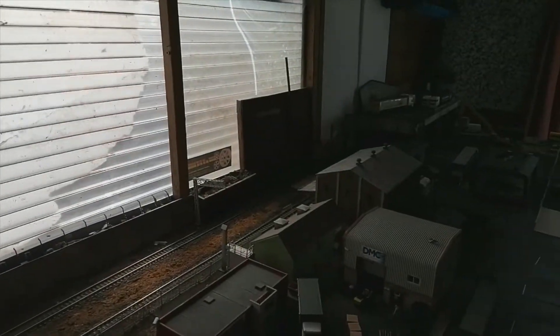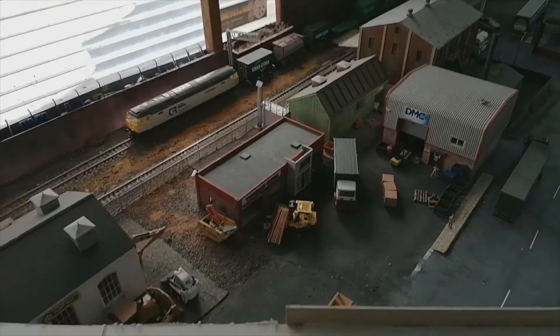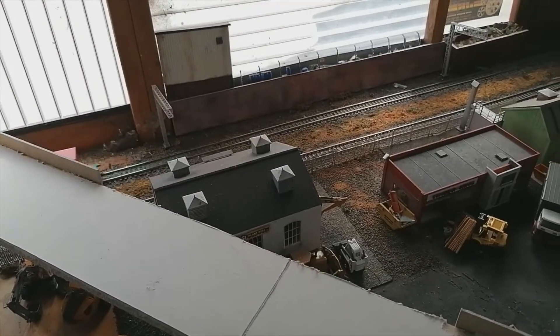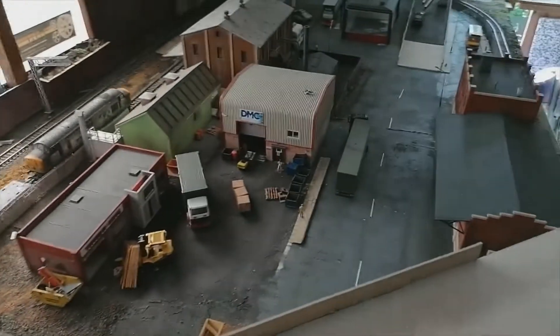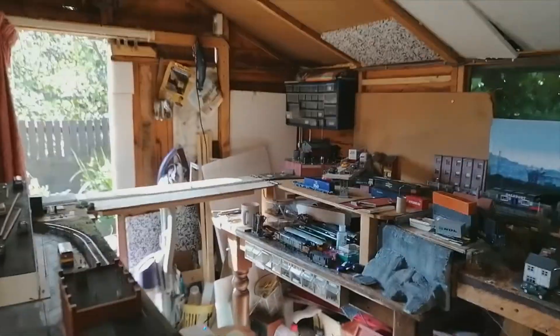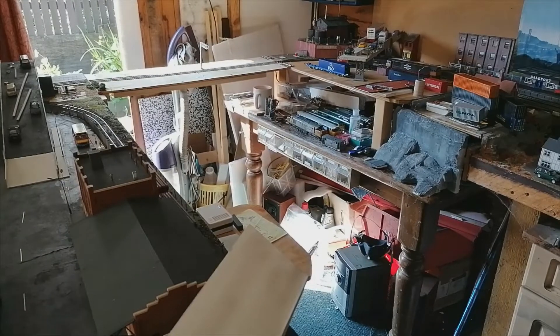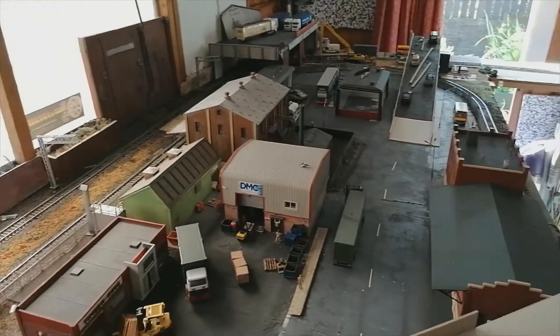I've got the fences to fix onto this bridge in front of us — I need to get those fences up. I fixed them up on the other side; you can just see the vehicles on it — they've got the fences on. I just need to do the weathering, so I've got that to do.